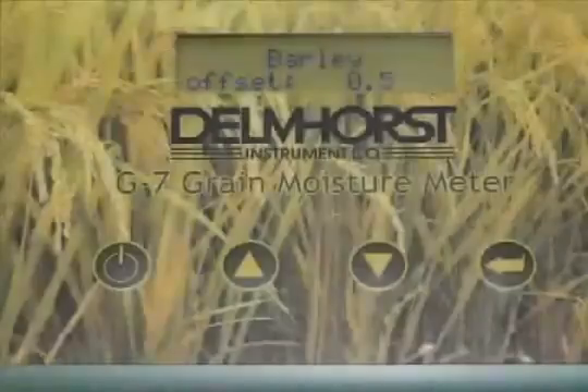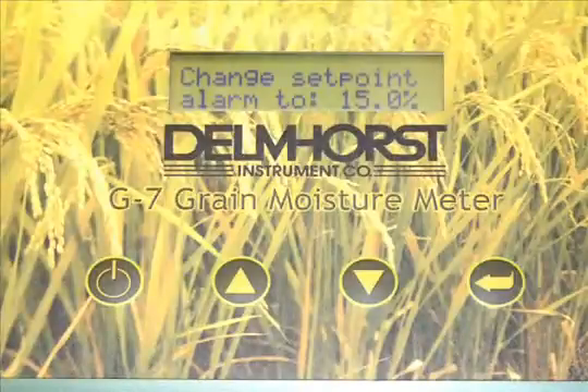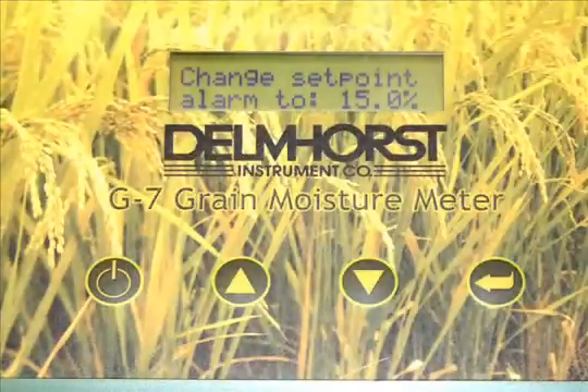The G7 also has a programmable offset to match the grain elevator, and has an adjustable alarm that alerts you when a target moisture level has been reached.